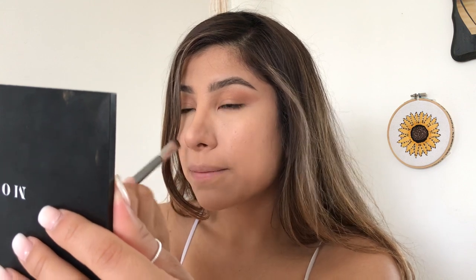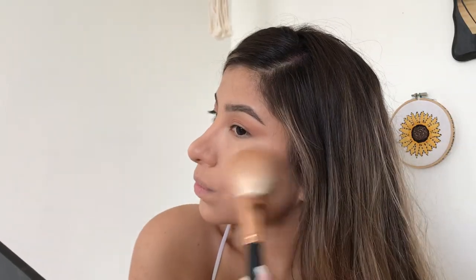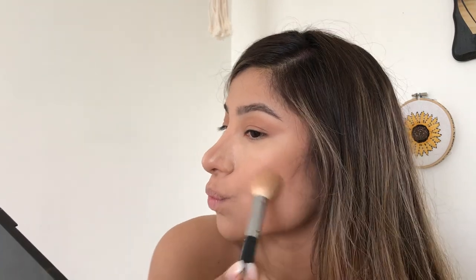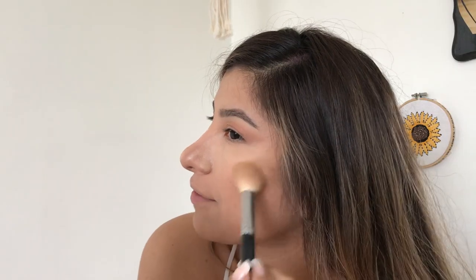I think I want to take a contour class at Sephora — I really want to know how they make noses look so much smaller, mine's really long. I use the M405 to contour sometimes. I already have a really small forehead, so I don't really go in and contour up there because the whole point of that is to make your forehead look smaller. Sometimes I use the Morphe bronzer because I feel like it's a softer brown versus the Anastasia contour kit.